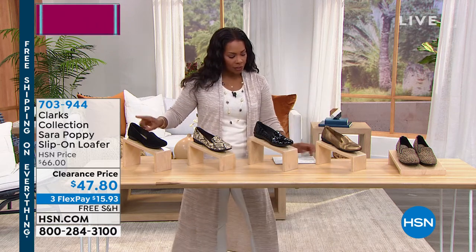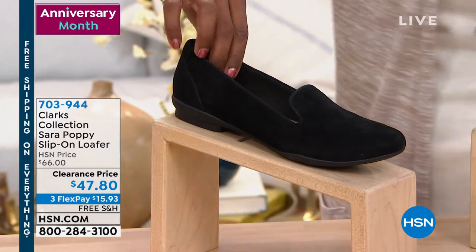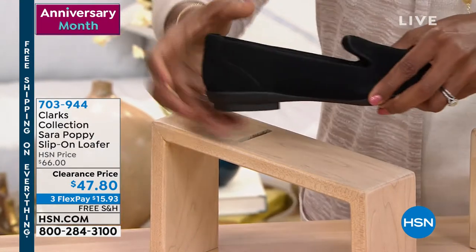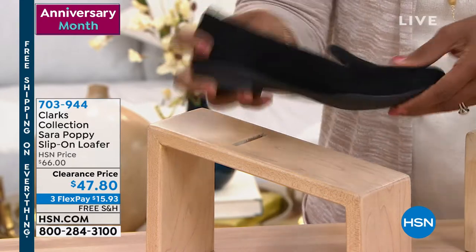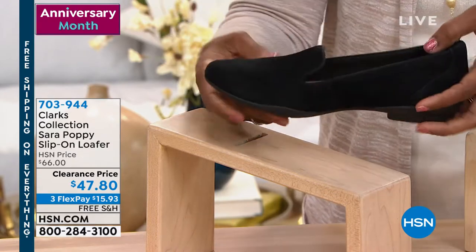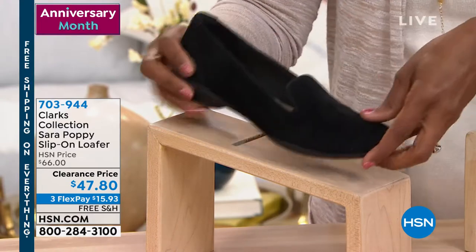Let me show it to you now in person. We've got it in the black suede. It's called the Sarah Poppy and it's a slip-on loafer. When I look at this one, it's that slip-on Venetian style loafer that's very soft — very much like a tuxedo loafer. And this is the black suede.